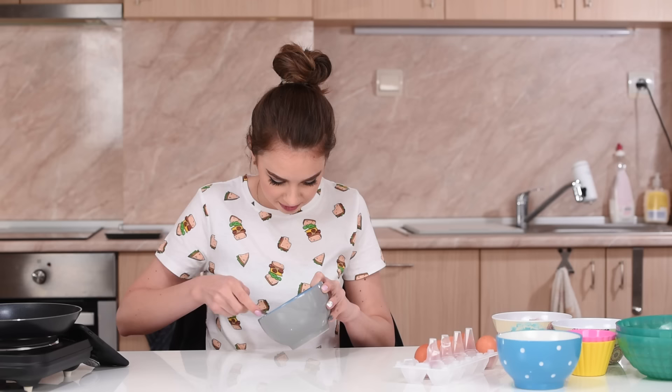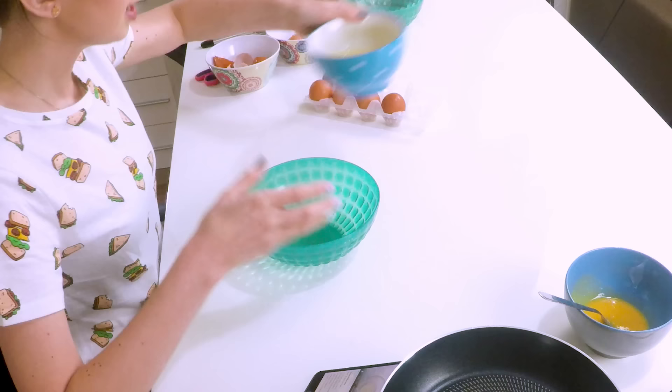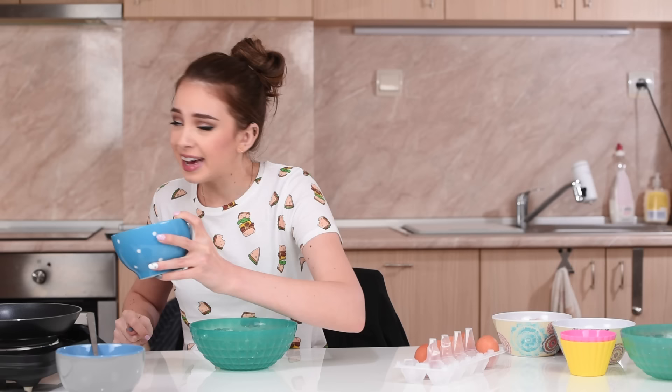Now we need to whisk the yellow part of the egg — it looks so creamy. I guess that's enough. Then we need to do the same but with the whites. I don't know if you guys can see these little black things in there — I don't like them at all, I'm removing them every time I cook eggs.